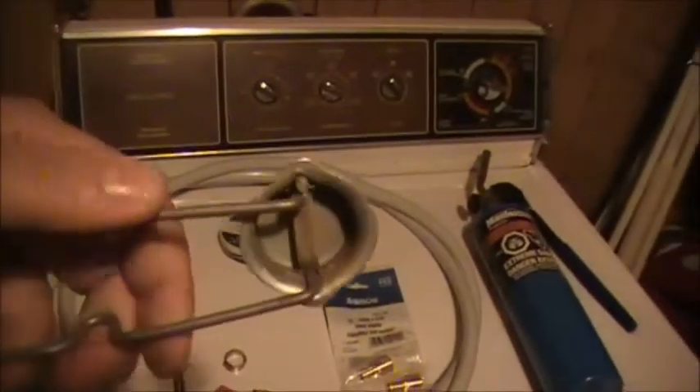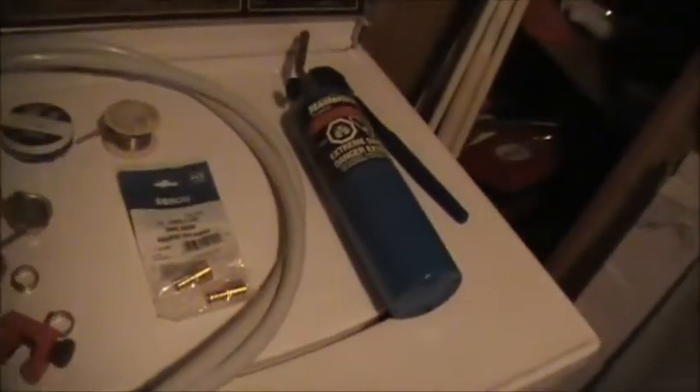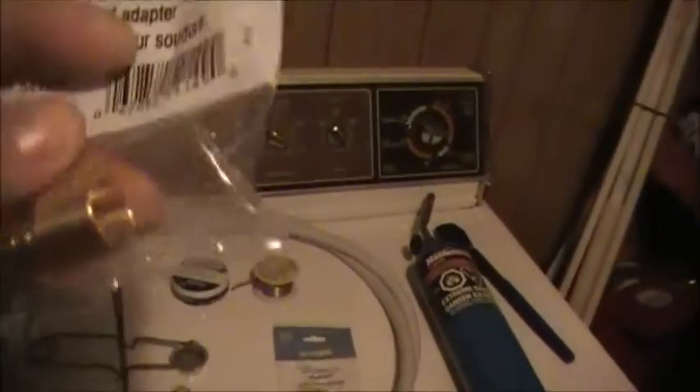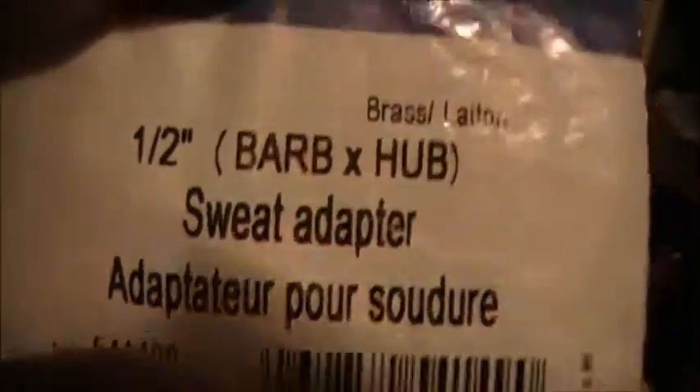You're going to need your little connector fittings — you need two of these guys. That's the connector to go from copper pipe to PEX — that's the adapter you need. That's a half-inch barb and hub sweat adapter. This end here goes on the copper pipe, and then your PEX goes in here and gets crimped on right here. So that's how that works. You obviously need two of these.